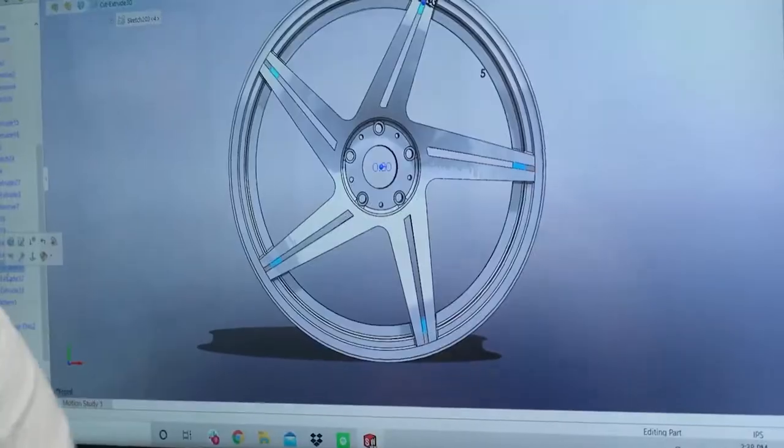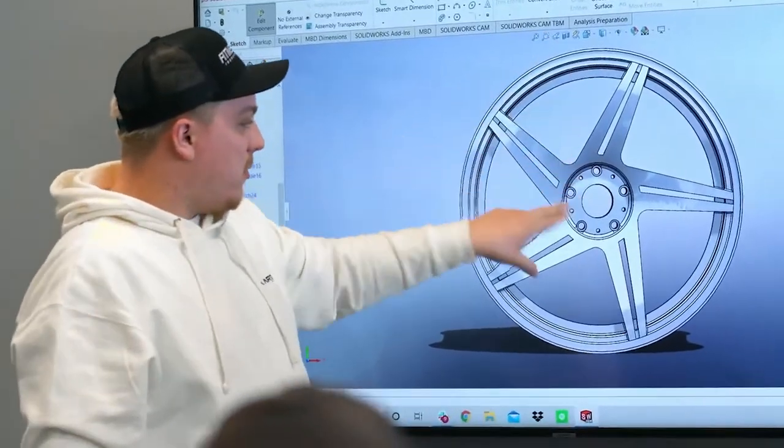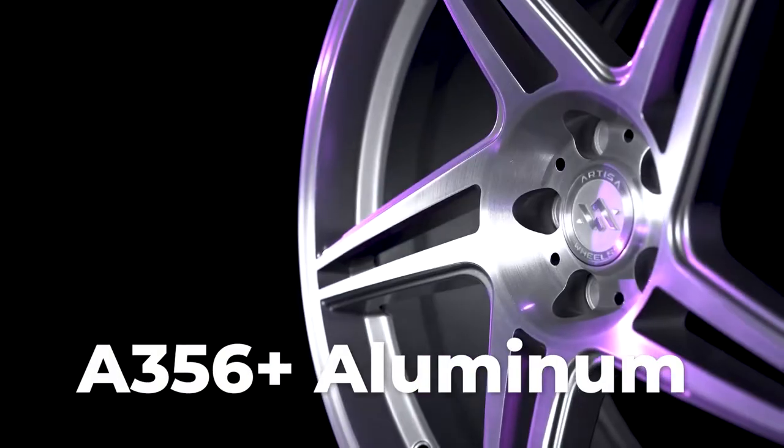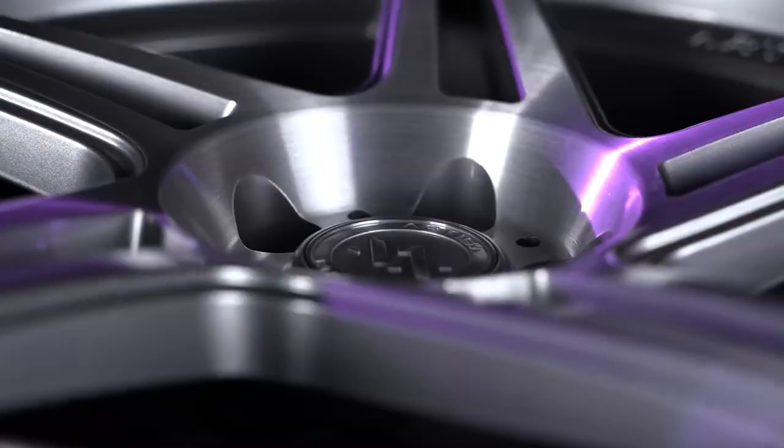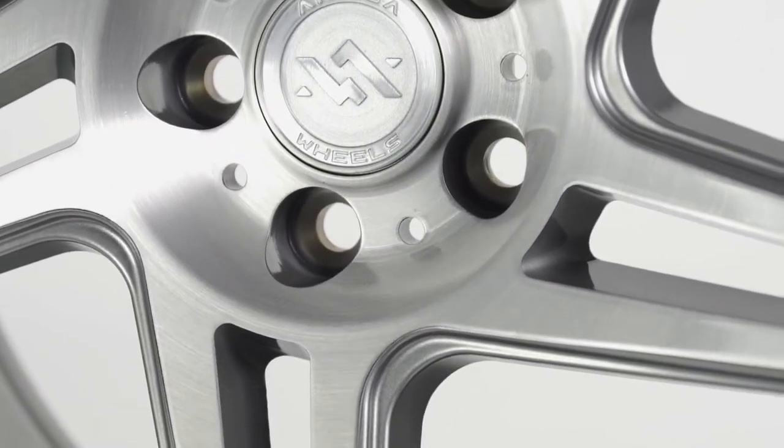That's within one pound of some of the lightest cast wheels on the market. Artisa achieves this lightweight by using A356 plus aluminum alloy, and their wheels even go through a process that realigns the grain structure of the barrel so the wheels can be as thin and as light as possible.